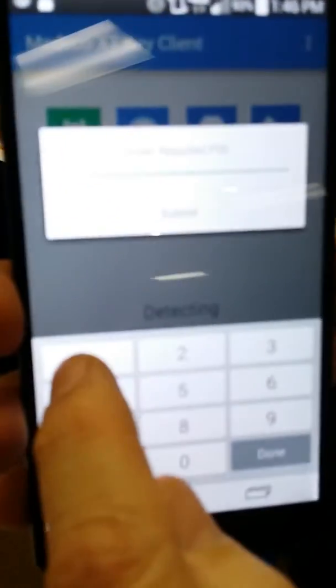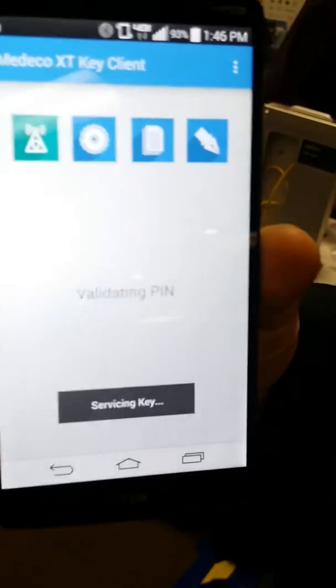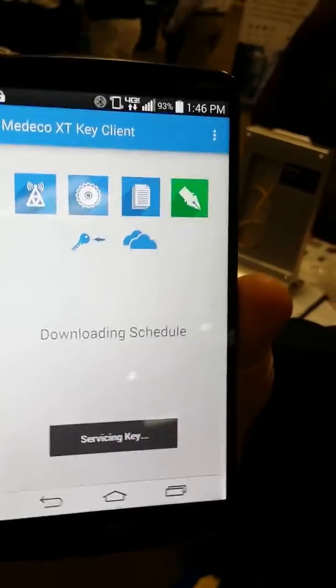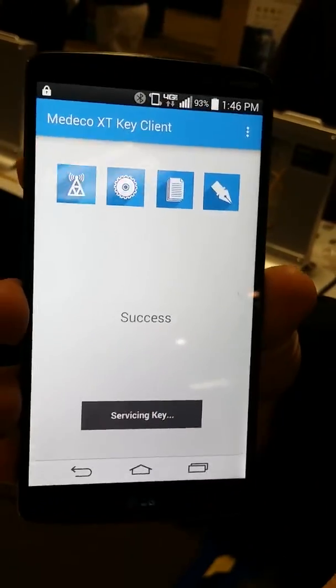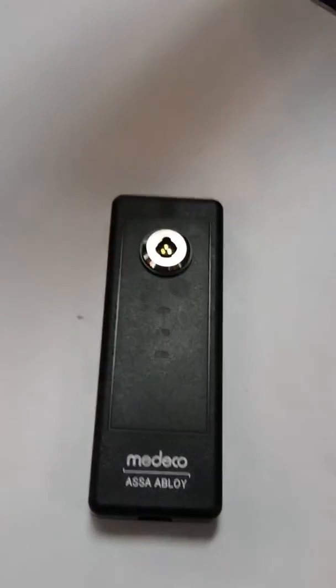In this case, it's 1-2-3-4. And submit. So it's validating me as a user, uploading the audit. And then it downloads the schedule, and it says success. Then the green light comes on steady, which means it's okay to remove it, so the process is done now.